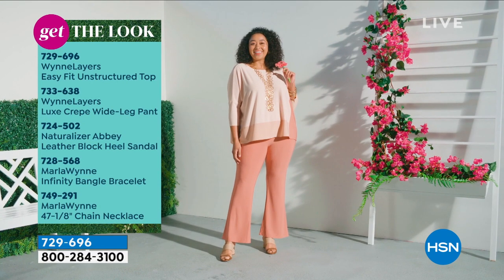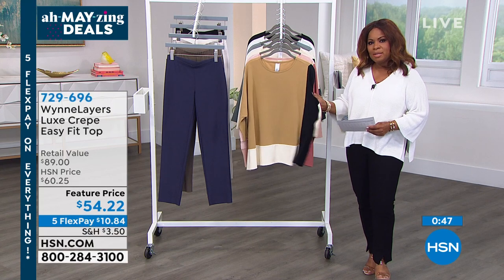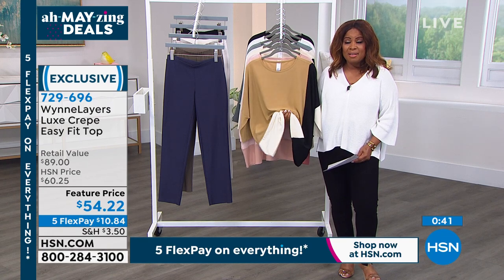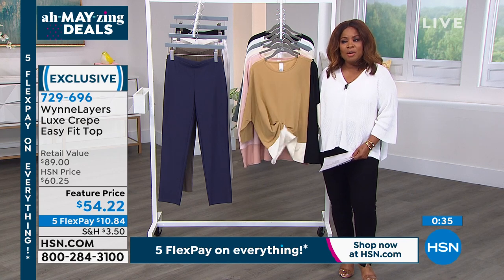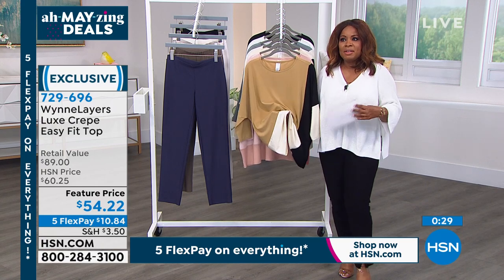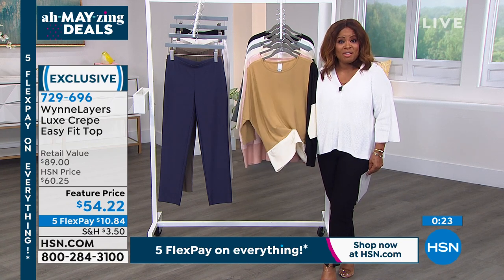We're providing you the item number for all pieces Kenya is wearing. She's wearing the easy fit unstructured top and the crepe wide leg pant — item 733638. All the jewelry is again Marlo Win. Extra small through 4X in this piece. Easy wear, cool to the touch — especially in areas already close to 100 degrees. It's great if you're in your 50s and your body is changing — cool next to the skin, very easy.